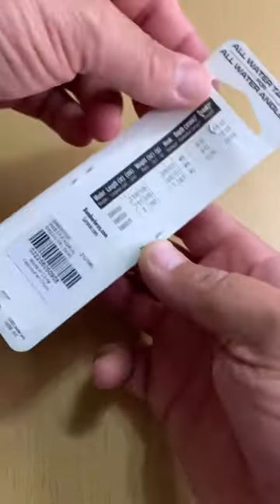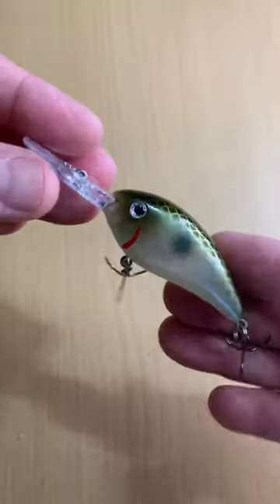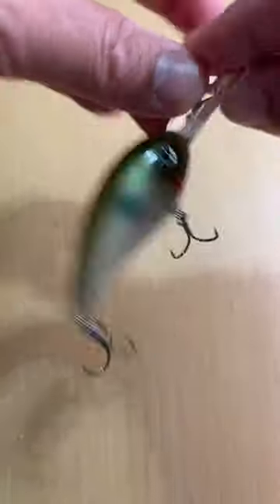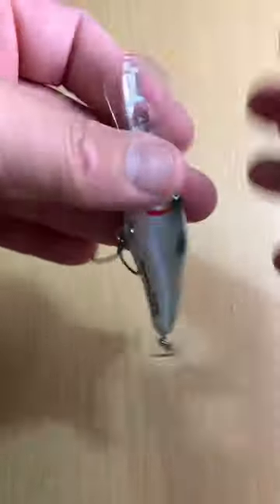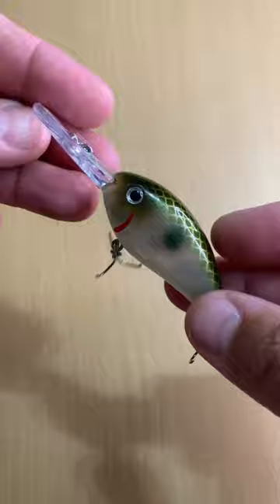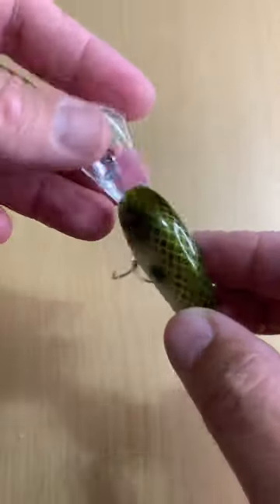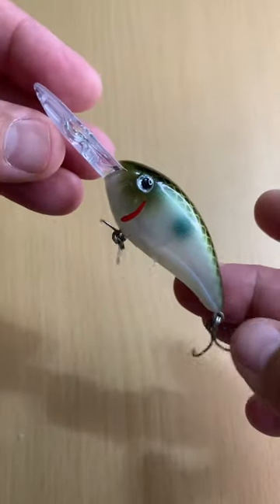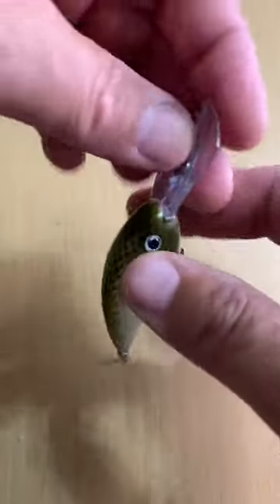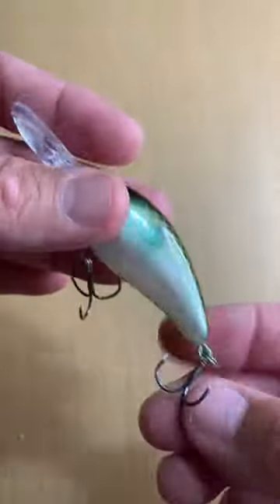This is the Bomber Fat-Free Fingerling in Green Pearl Shad. This is one of those do-it-all lures I talk about. It's a deeper diving model, and it's super inexpensive — you might be able to find these as cheap as $2.50. Catches all sorts of stuff, but I use these when I'm getting into a little bit deeper water in the river for smallmouth bass, but I've also caught a lot of largemouth down in Florida on it. Take a look at that.